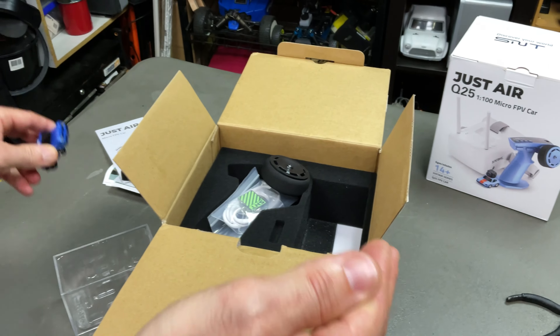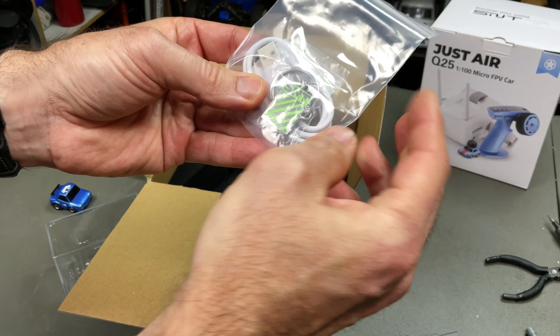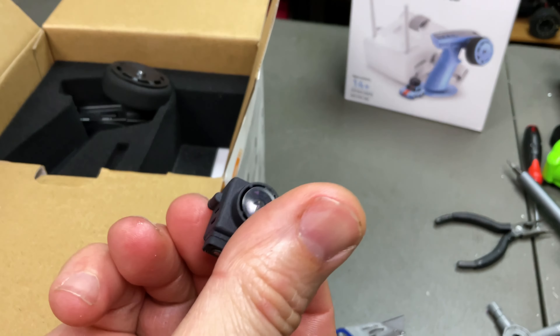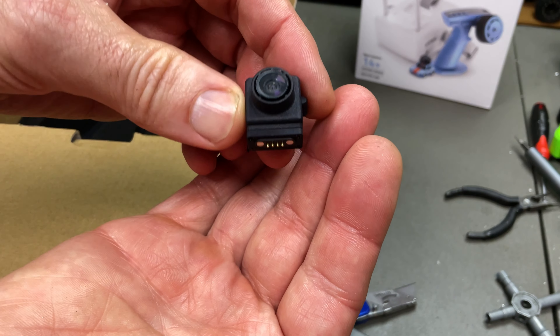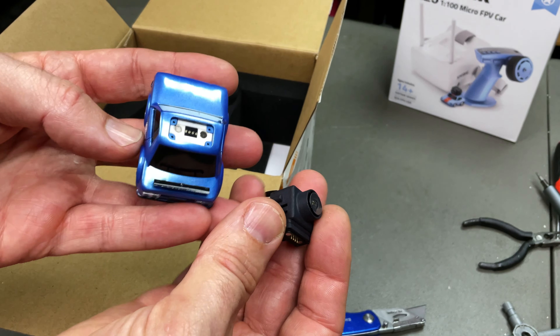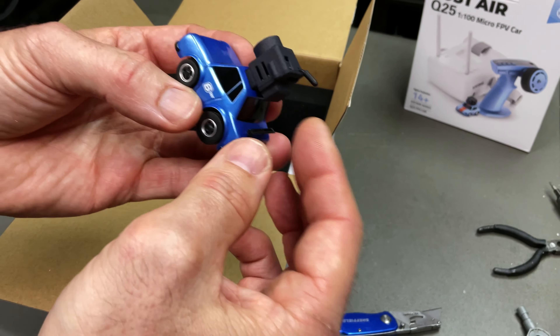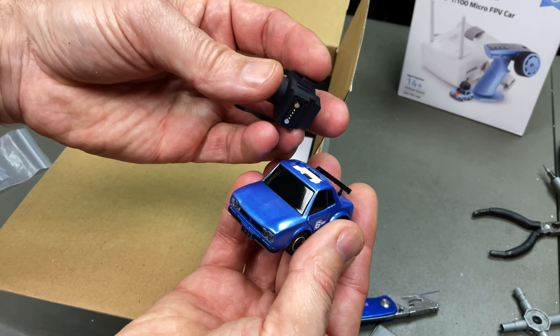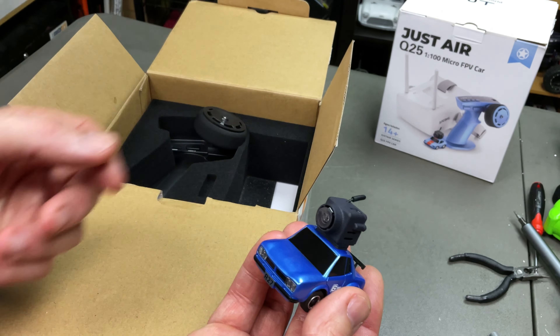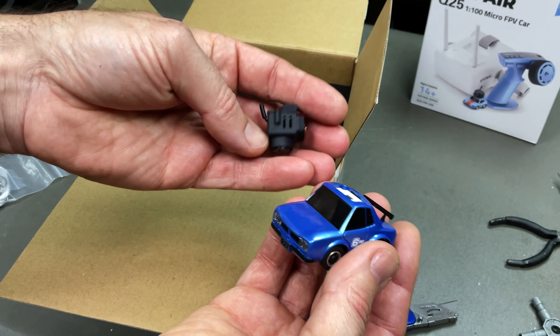Now it comes in different colours as well. You also get a charging cable, keychain. Here's the FPV module itself — I guess you can run it without it if you want, but this guy plugs into the top just in there. That's it. Magnetic — I'm not sure if the old version done that, but look at this. That's cool. So if you hit something, it just comes off.